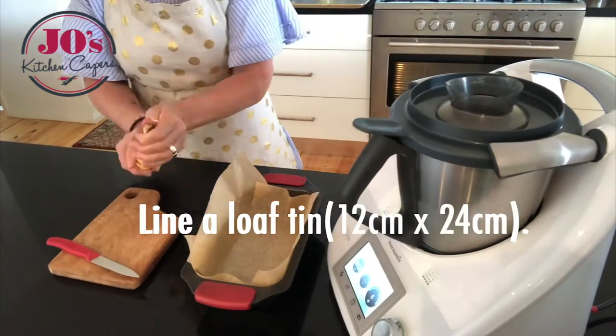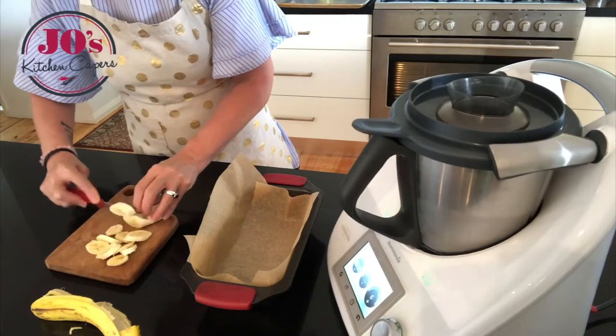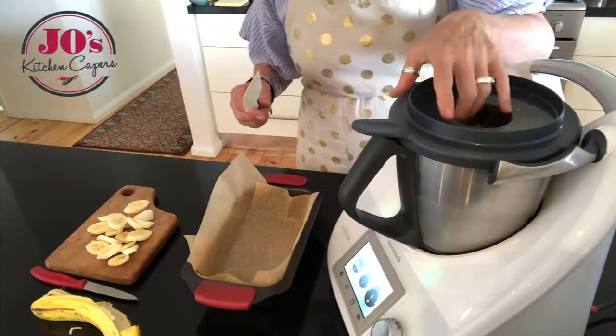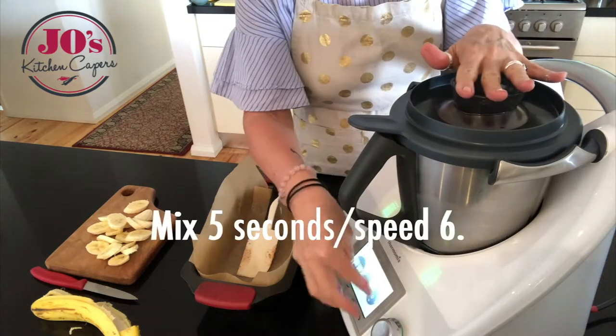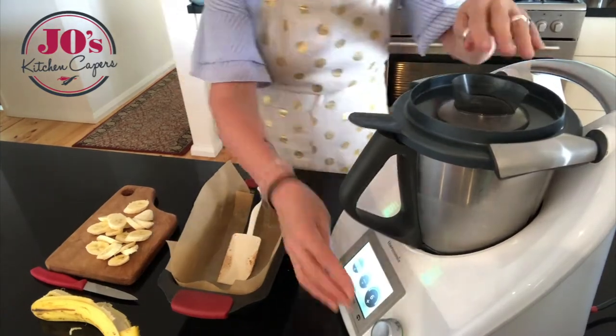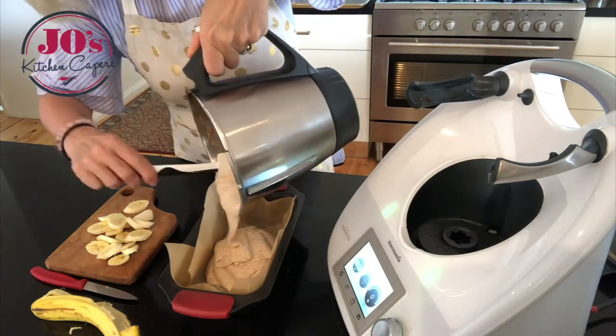Mix that for 30 seconds on speed 6. Line a loaf tin, and while it's mixing, peel and slice your banana. Then scrape down the sides of the bowl or processor and mix for another 5 seconds to combine, then pour it into your prepared tin.